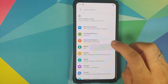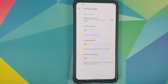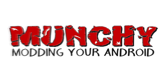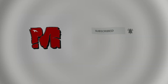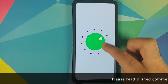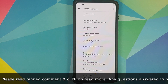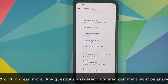LineageOS 18 based on Android 11 brings touch control to the Xiaomi Mi 9 Pro or the Redmi K20 Pro. Hey, what's up, Manji here back with another video and I have some very good news for Redmi K20 Pro and Xiaomi Mi 9 Pro owners — guess what, LineageOS has brought touch control to your device.